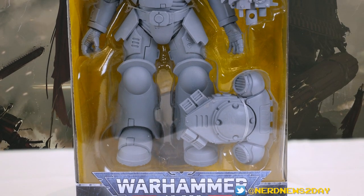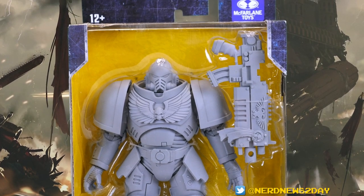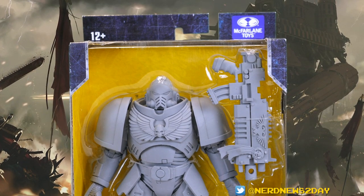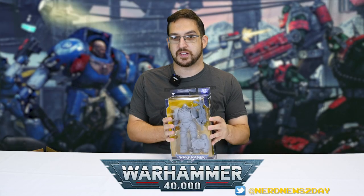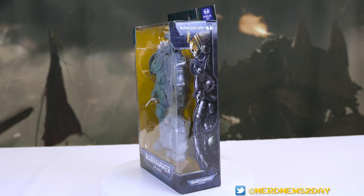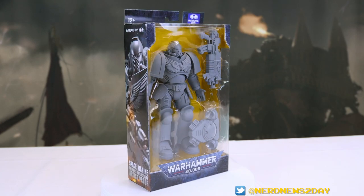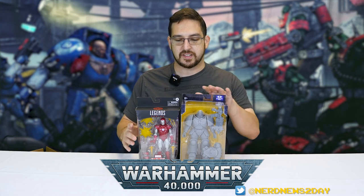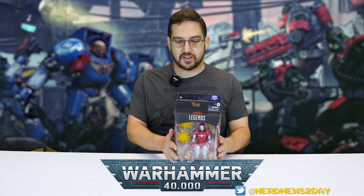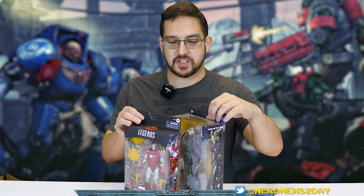First things first is the packaging — this is pretty big packaging. These are pretty girthy toys, there's a lot of weight to them. The pack is actually kind of bursting out of the package a little bit, pressing up against the window. The packaging itself is a very basic window box, not too different from other McFarlane toys — a rather thin rectangle. Here's a Marvel Legends figure for size comparison: it's a little bit taller but not much more, basically the same width. From the side, this Warhammer guy is a lot wider.